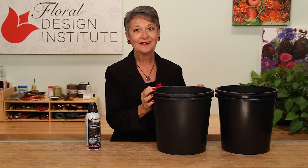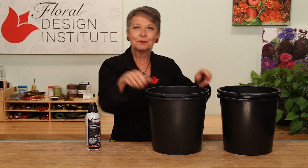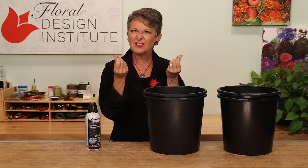You know what I'm talking about. There's nothing firmer than two buckets when they're stuck together. You put them on the floor, you step on them, you roll, you try to get it. You get two people pulling and it just hurts your fingers and they're still stuck together.